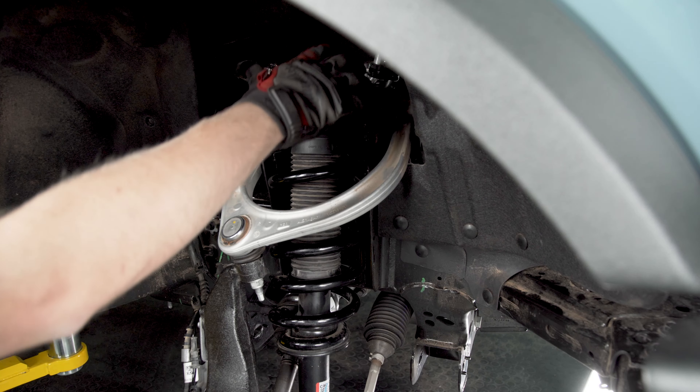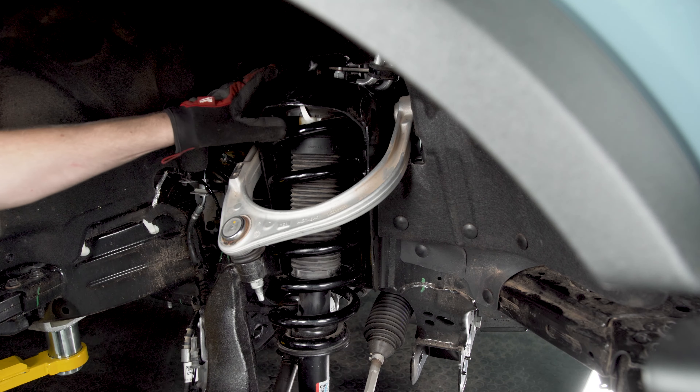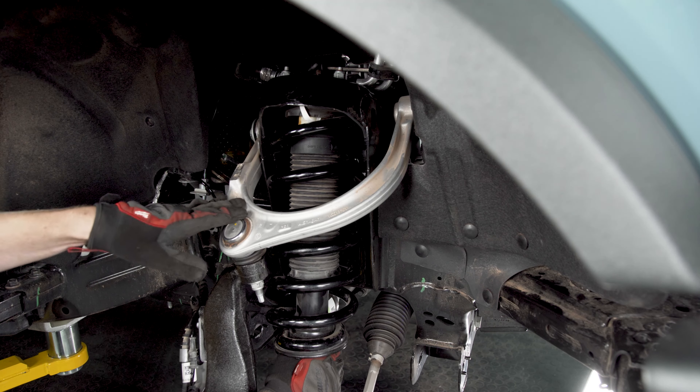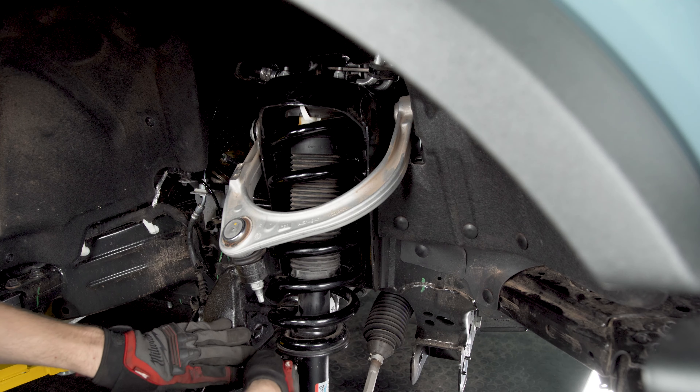Come back over to the top of your strut and we're going to remove the three nuts that we loosened up earlier. Now as you do this, obviously there's nothing supporting the bottom of the strut, so you're going to want to hold this up to take the tension off and then just gently guide it down between your tie rod and your axle.